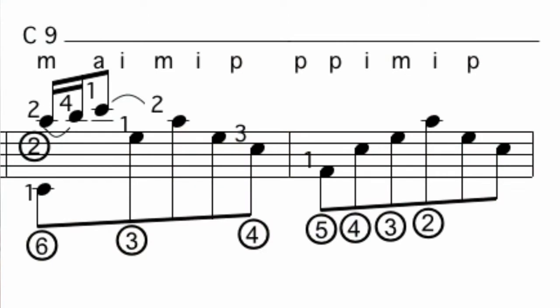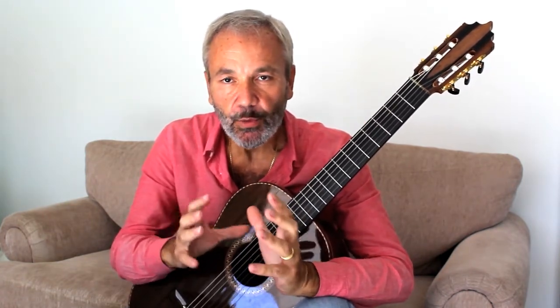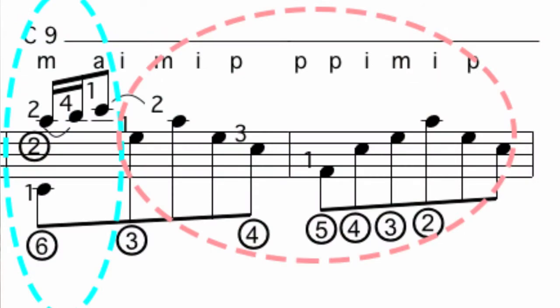This is usually referred to as the C9 arpeggio in Calatina. What I do is I break it down into two smaller arpeggios, and I work on each one of those two units separately.